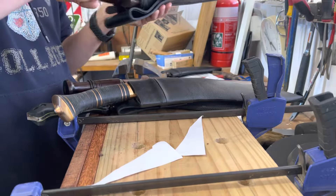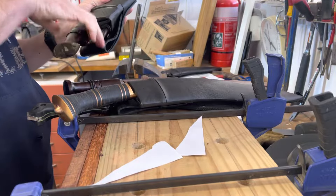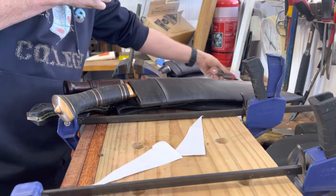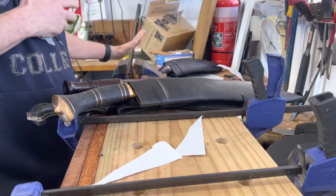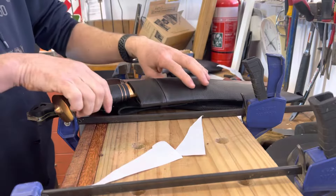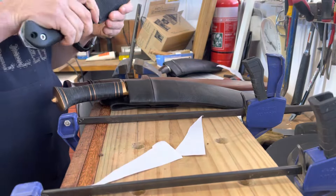Kukris in my opinion need two sharpenings to really get the most out of them, and this one's only had one. Good blade, very comfortable, big blade. The interesting thing about Heritage Knives is that they use virgin steel, as opposed to most others who use recycled steel.